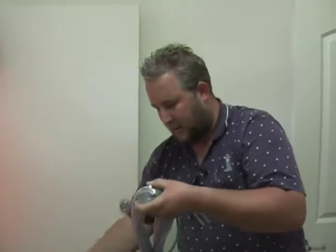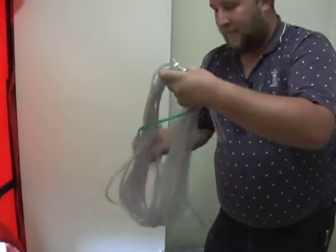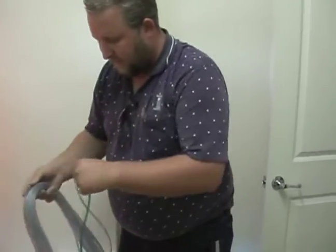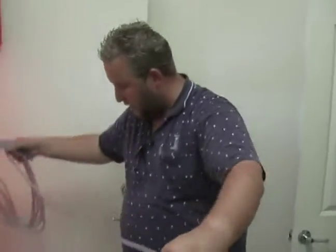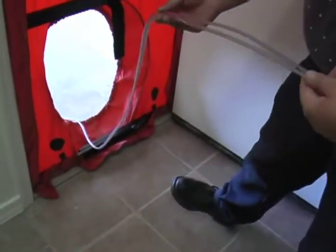This hose right here is our green reference hose. What it's going to do is we're going to take tests of this house — we're going to depressurize the house and take an air test of this house with reference to the outside. In other words, this hose is going to tell me how much air is moving on the outside.